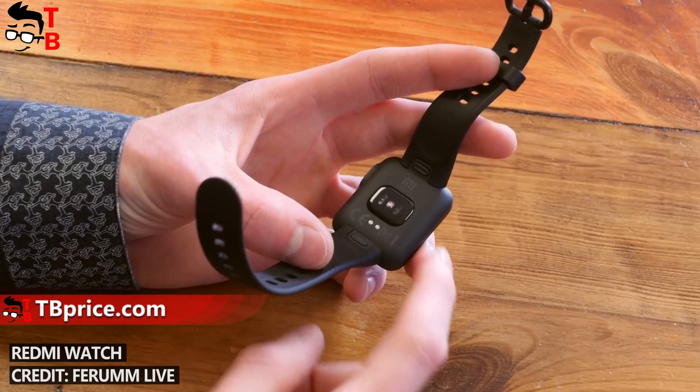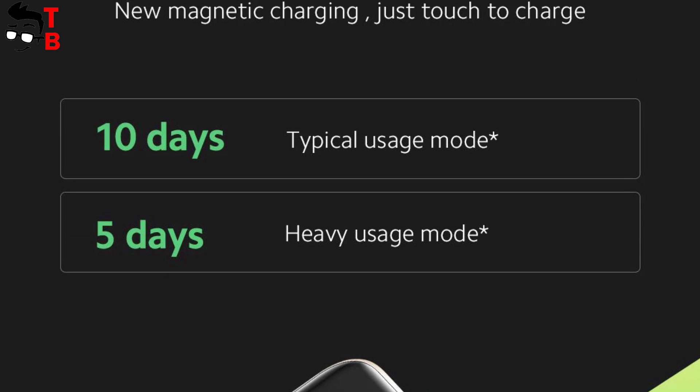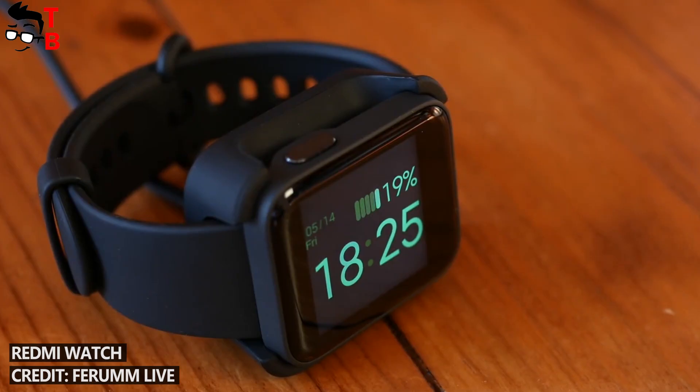Finally, let's talk about battery. You can use the new Redmi Watch 2 Lite up to 10 days in typical usage mode and about 5 days in heavy usage mode. It is a very good battery life for a budget watch with built-in GPS.